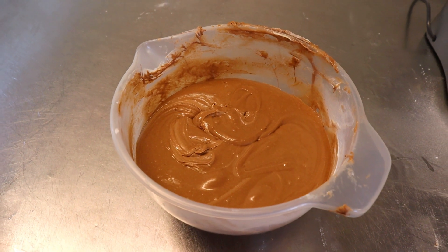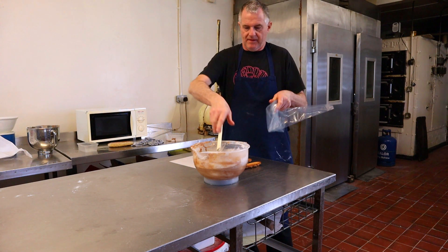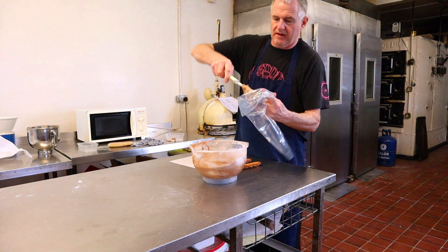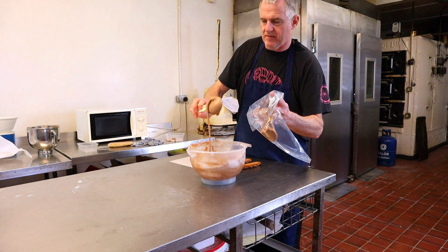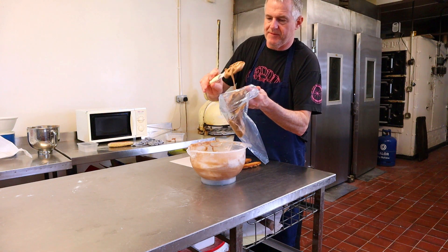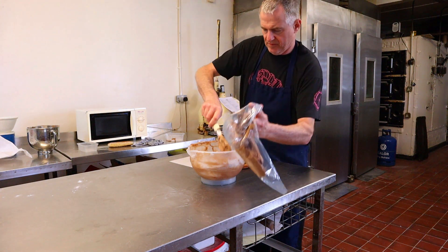There we go, and now that's ready to use. Remember, this is still warm, so don't expect to be piping shells and things from it. You really need to leave it so it cools right down if you want to pipe on top of small cakes. I wouldn't attempt to pipe out shells or swirls with this cream as it is at the moment — it's still too warm.